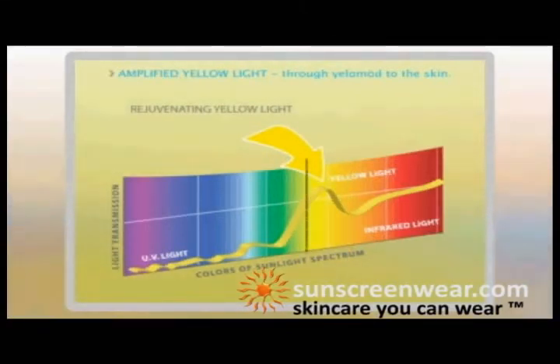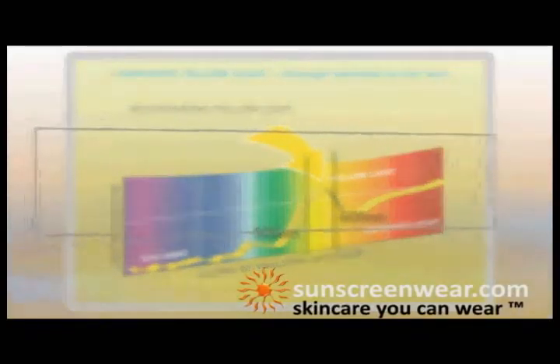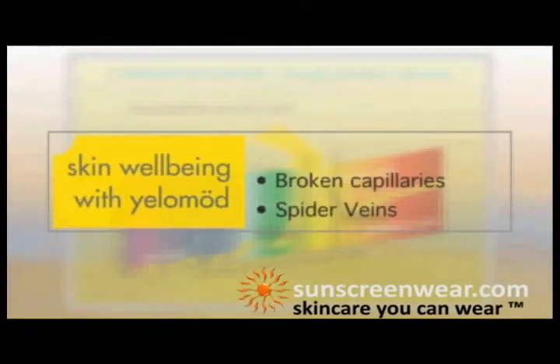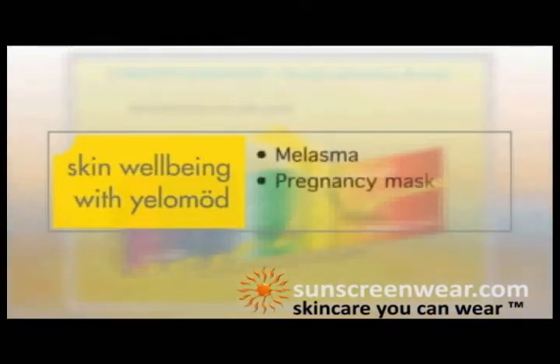Those are photons of light between 500 nanometers and 600 nanometers, which is the precise wavelengths of light we use during a photofacial to improve red discoloration — such as rosacea, broken capillaries, spider veins and telangiectasia — and then the brown discolorations: melasma, pregnancy mask, and hyperpigmentation.